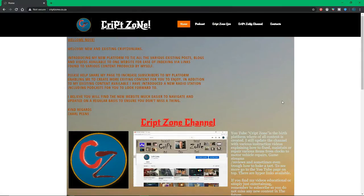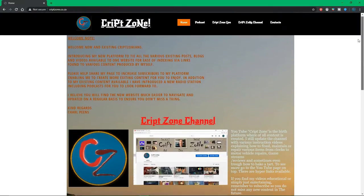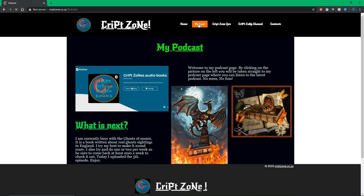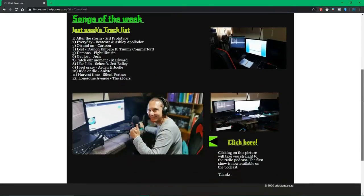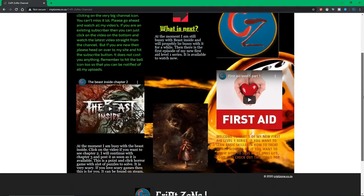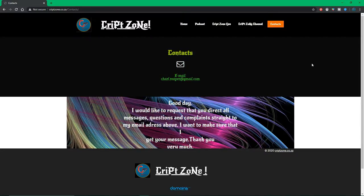I've got some material written down today for reference, so if I look down it's because I'm reading. Please head over to my webpage at www.cryptzone.co.za. There's a lot of information there with hyperlinks. Check out my podcast page and the Crypt Zone Live page, updated regularly. Head to my Crypt Zone YouTube page for latest videos. Any queries, email me at joel.ripper@gmail.com.